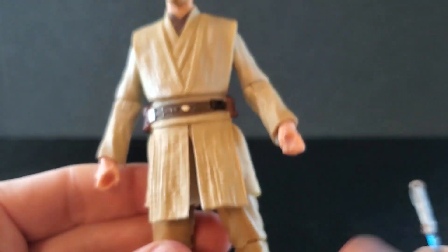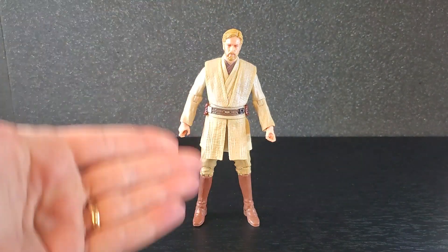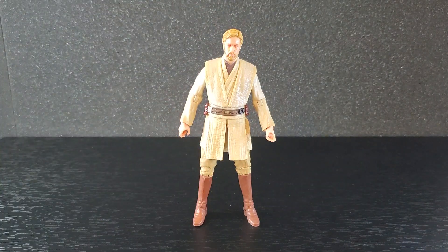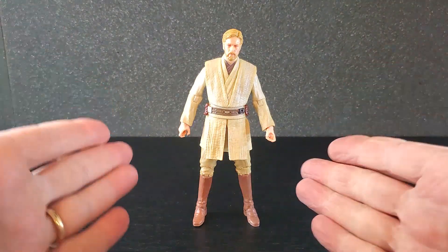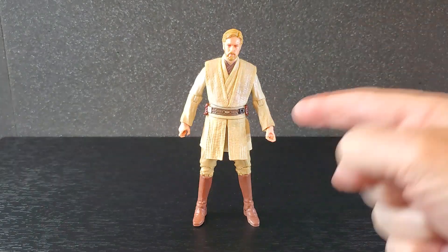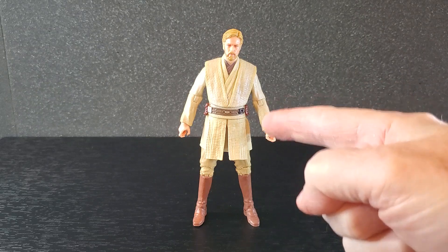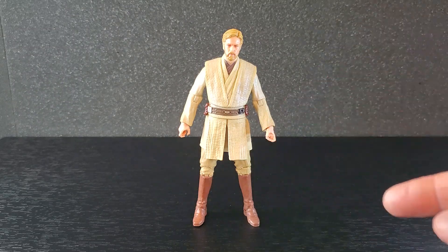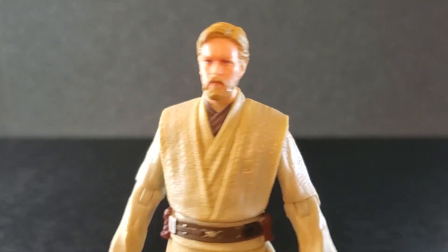From head to toe, it looks like it's supposed to look for the most part. The head is way undersized, but I'm still happy to have it — just the fact that I have Archive Anakin, I did kind of need this figure to go with him. $12.48 is not a bad deal, but it's just not great at all.